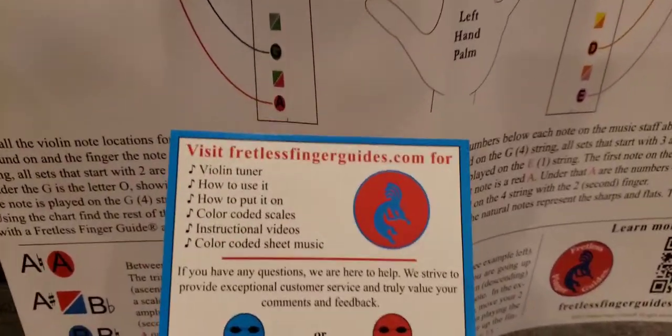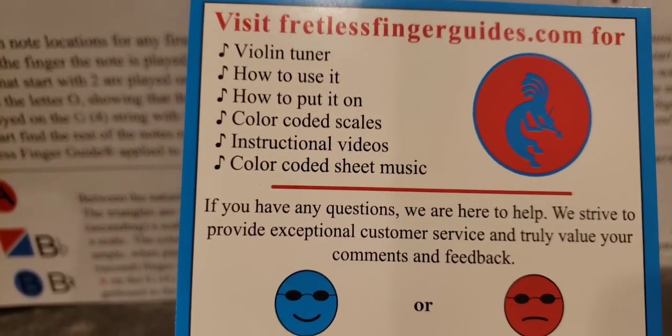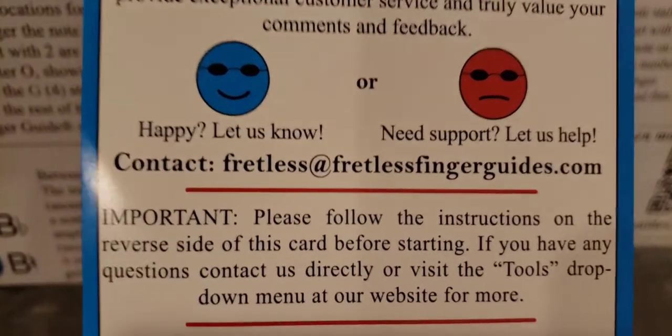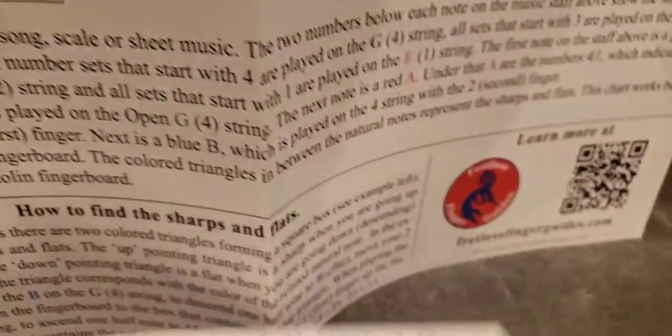So here it is — this is the Fretless Finger Guide. It says: violin tuner, how to use it, how to put it on, color-coded scales, instructional videos, color-coded music sheet. If you have any questions, they're here to help. I'm going to go on their website, fretlessfingerguides.com, for more information.